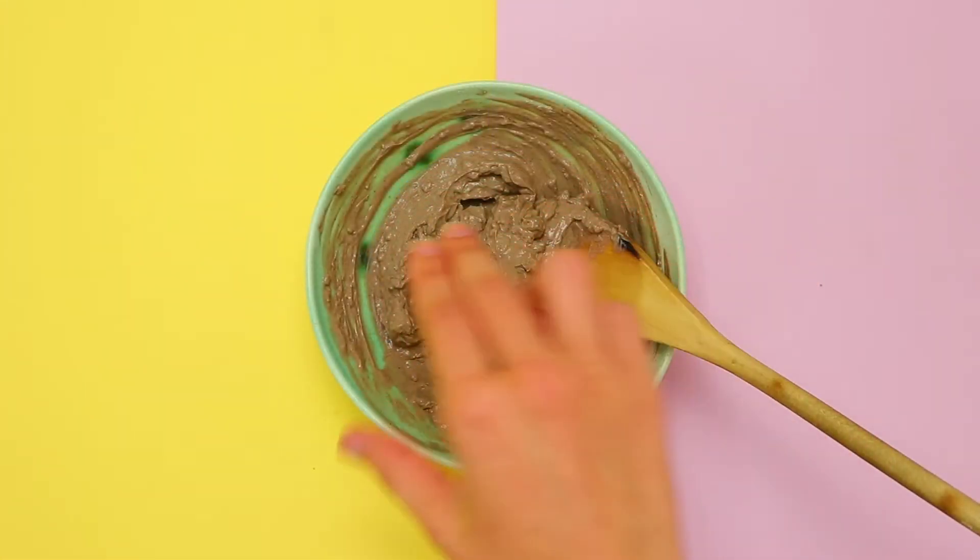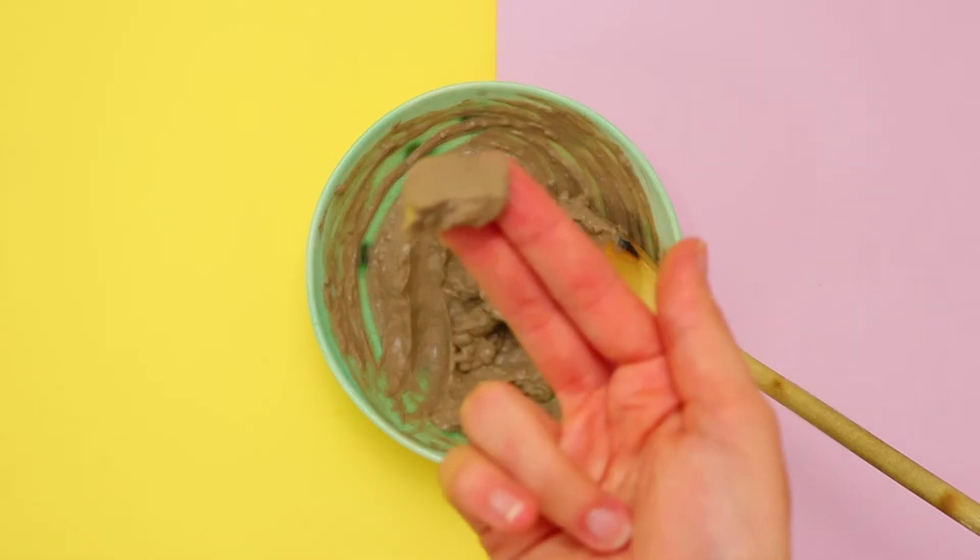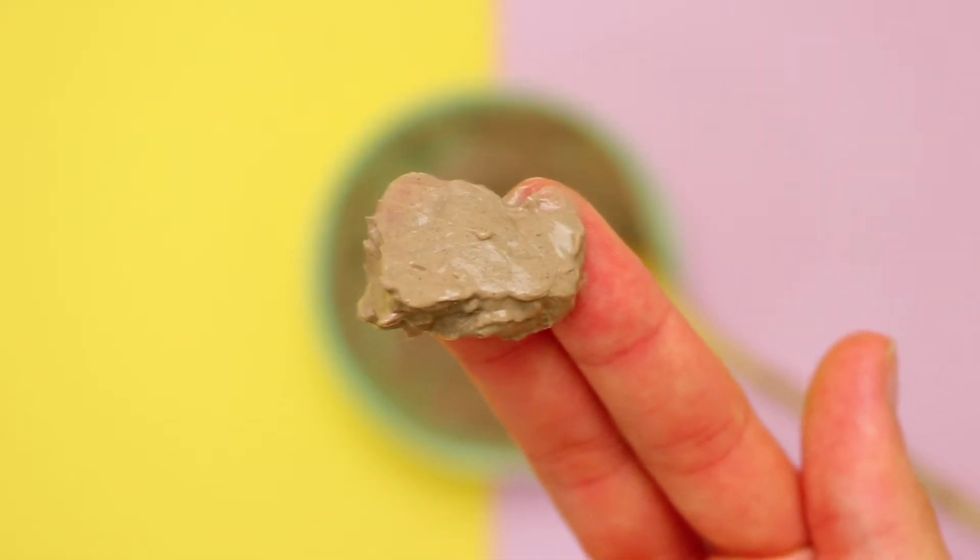Apply to your face avoiding the eye area and let it sit for around 15 minutes. Rinse the mask off after the time is up.